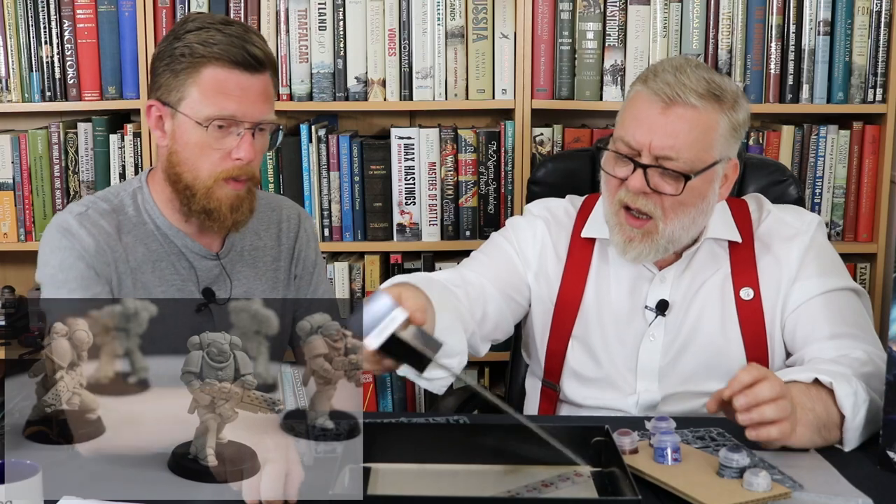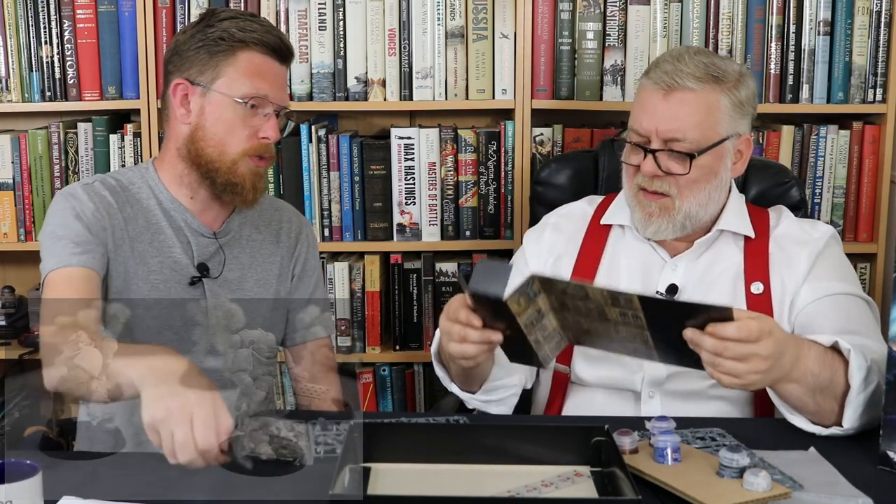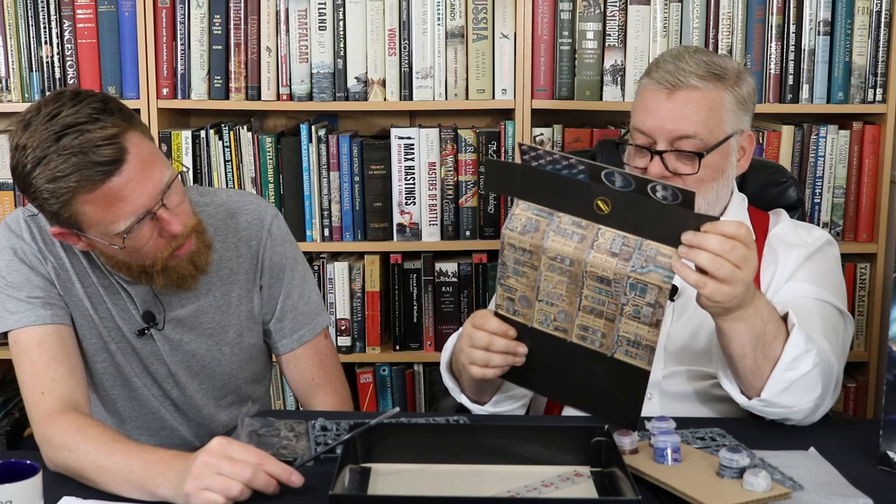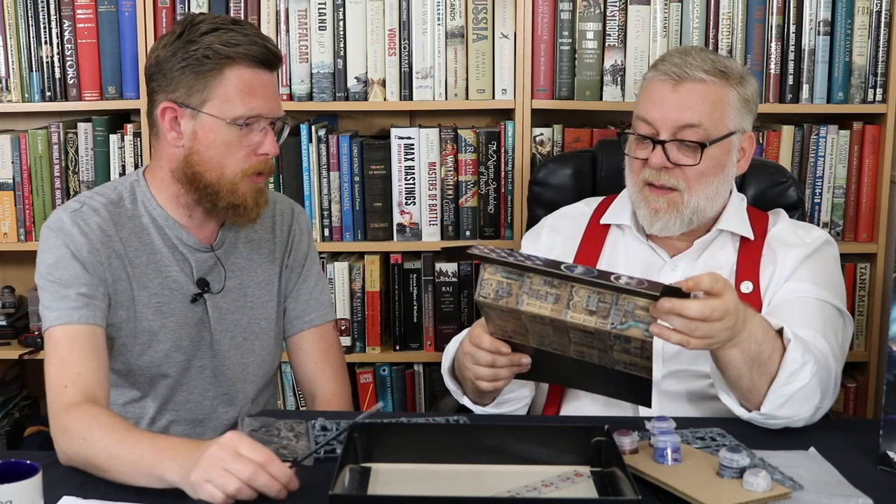So you have a little go at doing a bit of painting. There's also what looks to be a piece of terrain included, and cut-out tokens and things for objectives. This turns into a crate by the looks of it — you just cut it out and fold it.